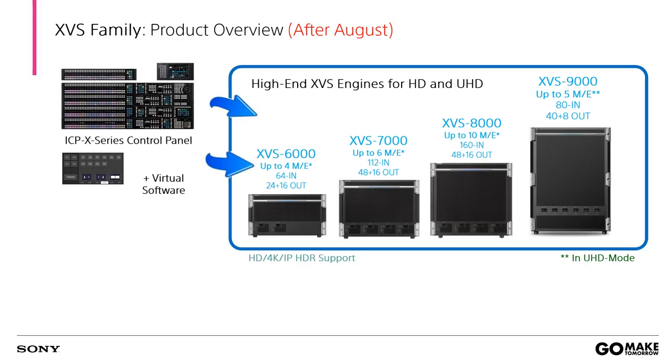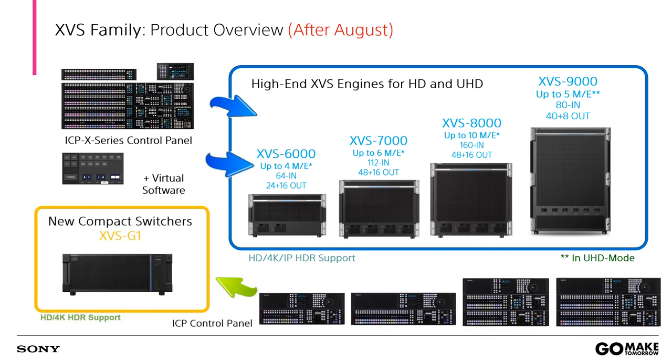As to our MBS series, it has been selling for so many years — it's time to provide something new to our customers, and that is XVS-G1. With the new G1 switcher, the Sony switcher lineup will become more complete and fulfill HD, 3G, 4K, HDR, and even SR-Live production in any model for the Sony switcher family.